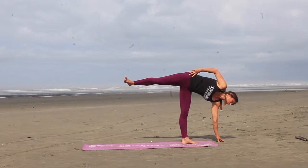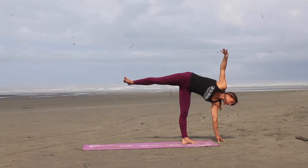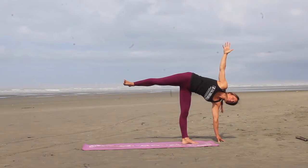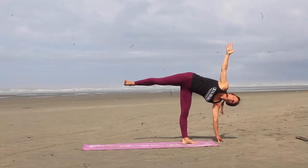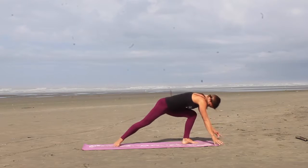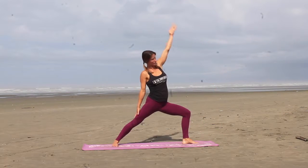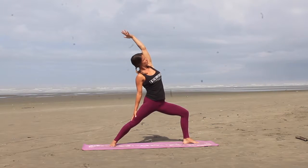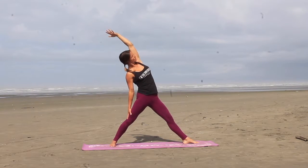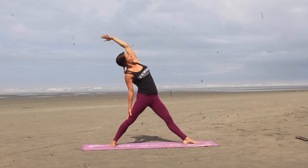Bringing the hands to the ground, you're going to open up in the half moon pose. Right hip stacks over the left, right foot is flexed, open that right ribcage. Step the foot back into warrior two, and reverse the warrior. Have an inhale, and as you exhale, straighten out the left leg, giving a release in that front leg.